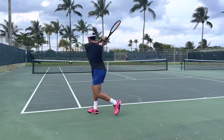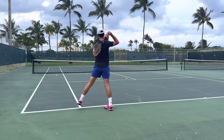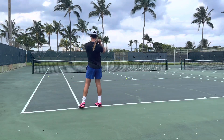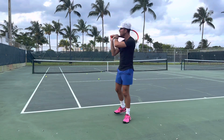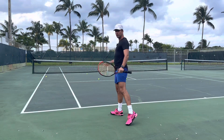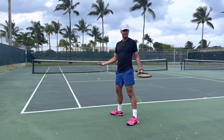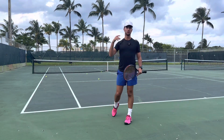Let's see if I can get it. Here we are. One more. Say that ball was in. A lot of players lose points when they get pulled out wide because they do exactly what I did right there. Even if I made that ball, I'm ripping the ball down the line. If your opponent can make contact with the ball and get it back, all they're going to do is tap the ball back to the other side of the court and you're going to lose the point.